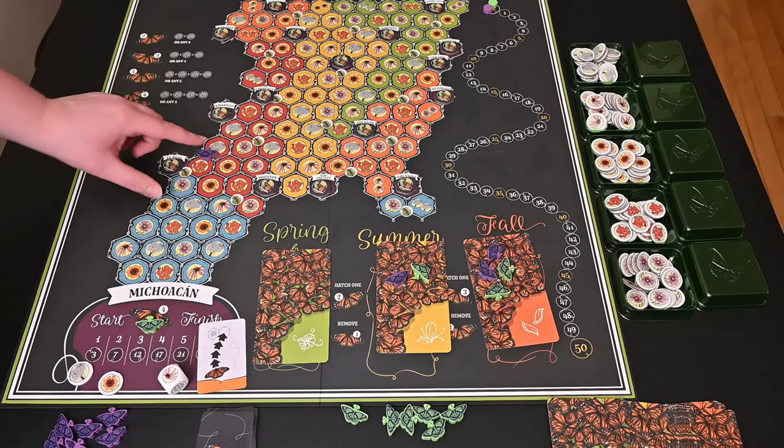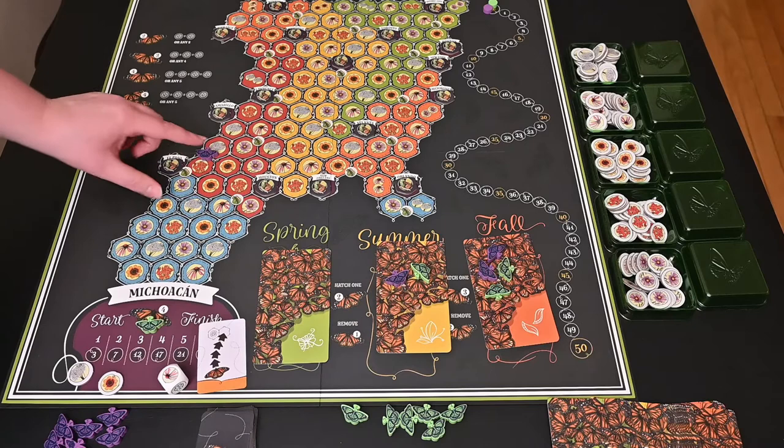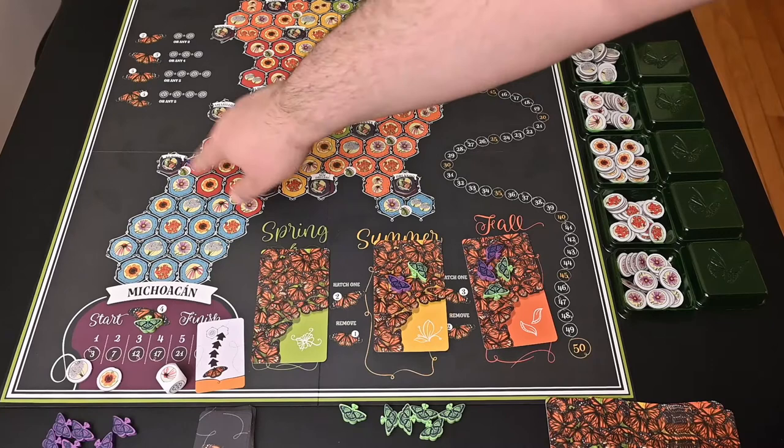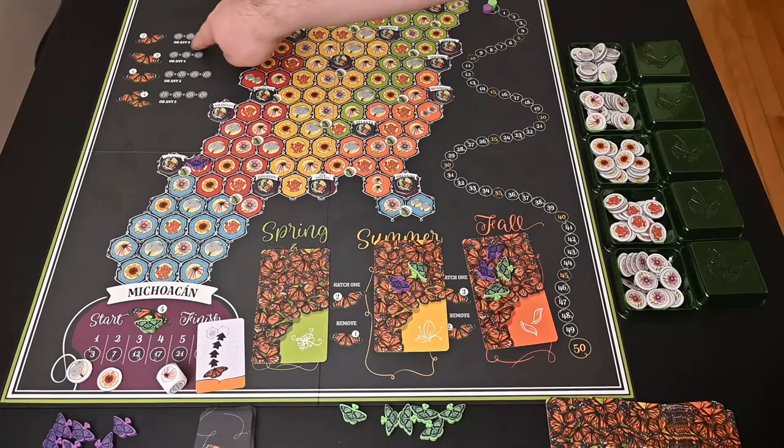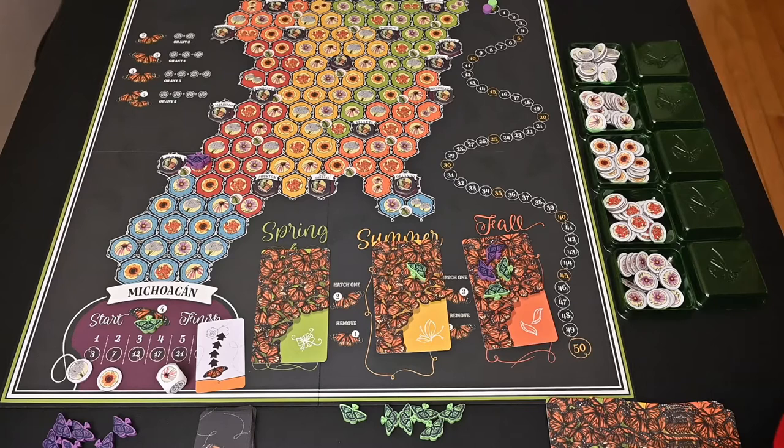You can create new generation butterflies, but you can only do that if you are next to the green spaces called milkweeds. When you land on a space adjacent to the milkweed, you can pay the matching number of flowers. Going from generation one to generation two, you can pay two of the same flowers or any three flowers to put out a generation two butterfly.